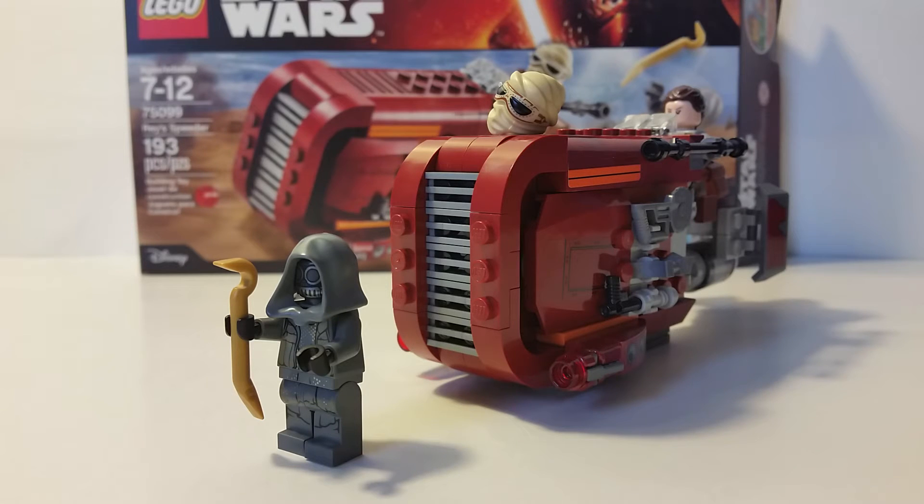My final thoughts: this is an okay set. Other licensed theme sets at this price range often have more pieces and more minifigures, but for $20 it's decent. If you're a Star Wars fan or excited for The Force Awakens movie, I'd recommend picking it up. There aren't many cons or pros — the main con is its size. The open joints are a minor issue but I'm not too picky about that.